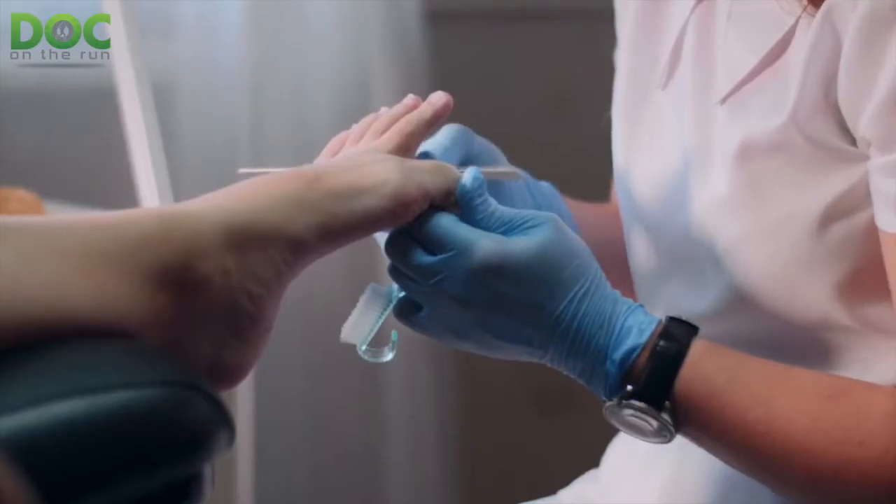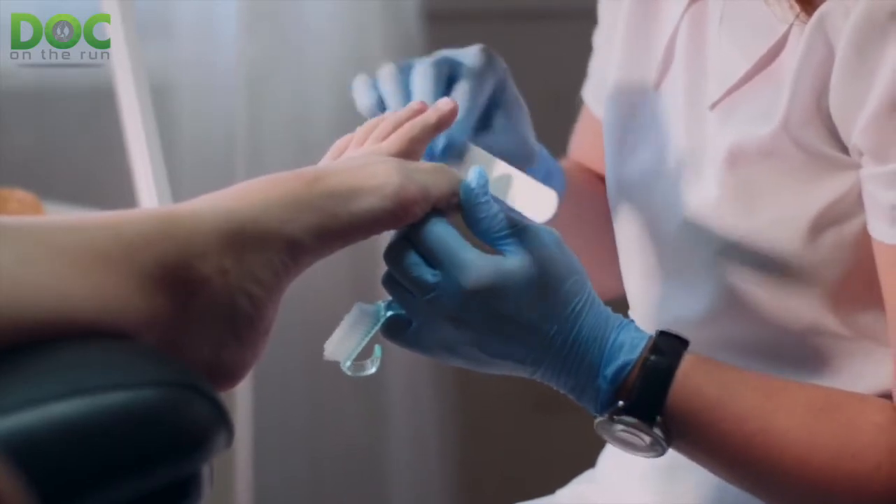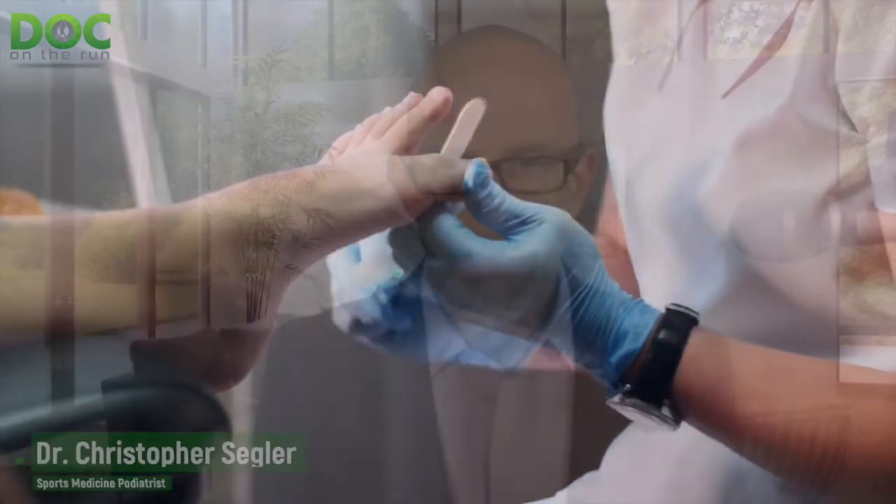Something as simple as taking an emery board and in just a few minutes gently filing off a little bit of that abrasive edge at the leading edge of your toenails can make a tremendous difference, stopping the friction and catching that leads to the microtrauma that causes the bruising.